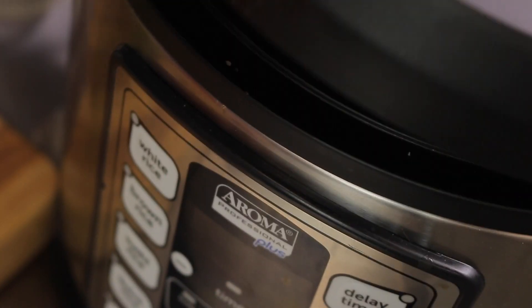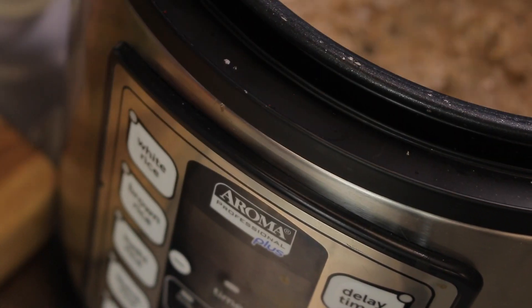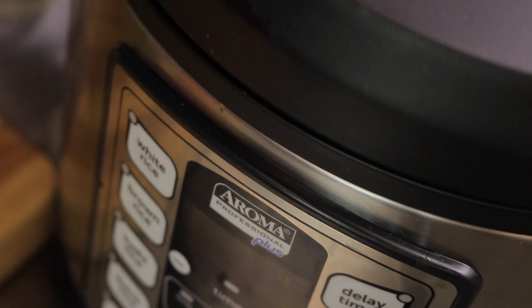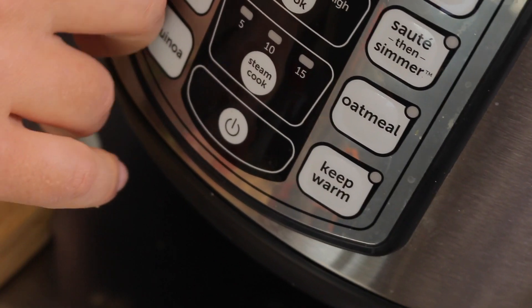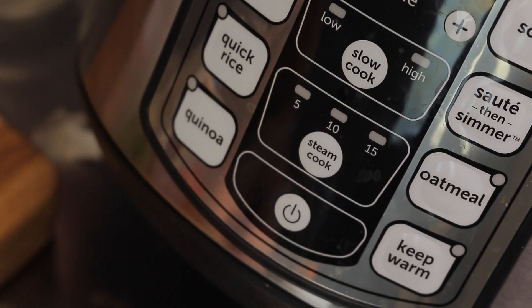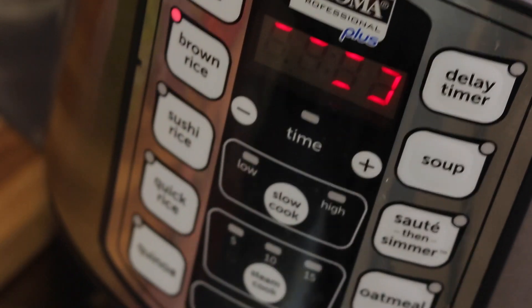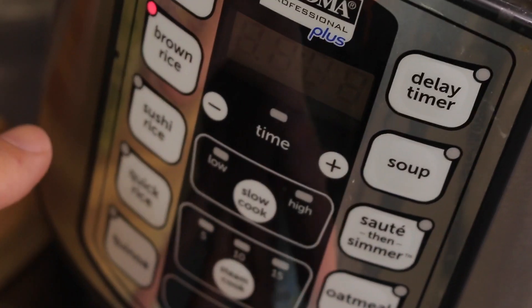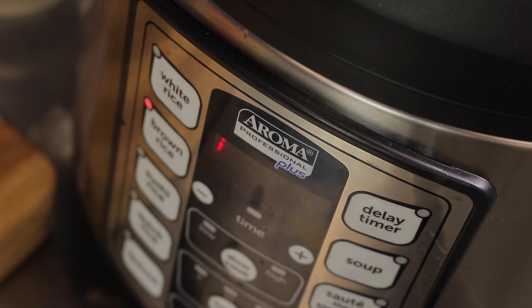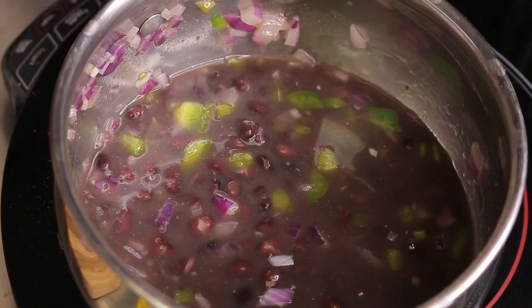I'm going to take the brown rice and drop it in with the water, add a little of that smoked salt — you can use regular salt — then hit power and select brown rice. Once it builds up enough steam, the timer will start counting down, and when it ends the rice will be ready. We'll set that going, then start our beans in the pot, and while both are cooking we'll assemble the salad.